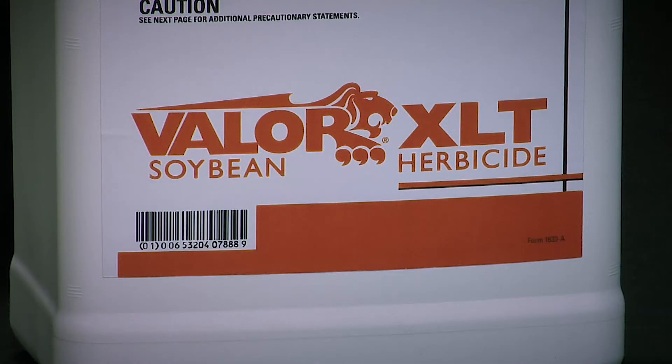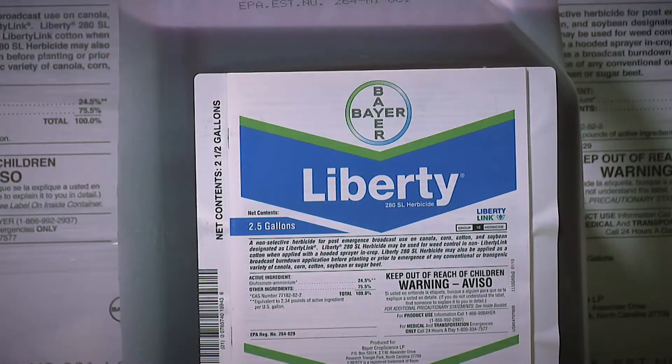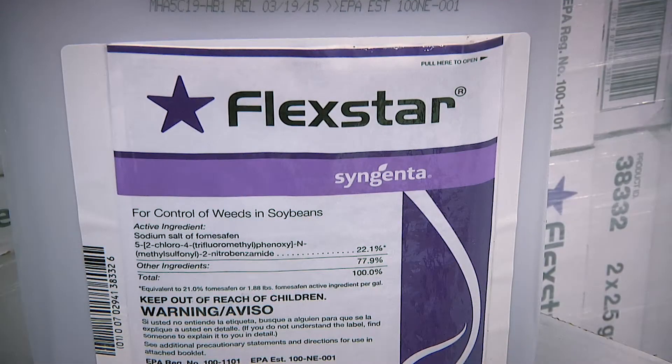In soybeans, Valor is a great pre-emerge option. You could use Roundup or Liberty post. Another thing that you could do post is put in Flexstar — that's got some kick as well.